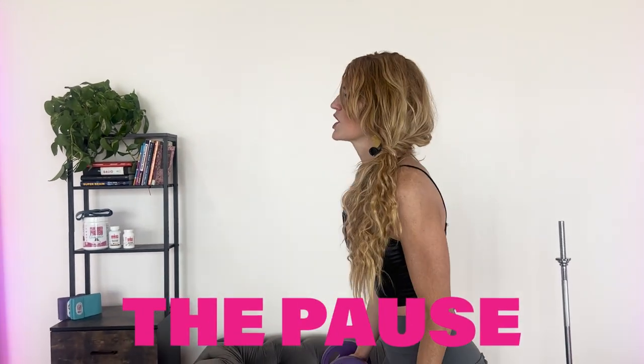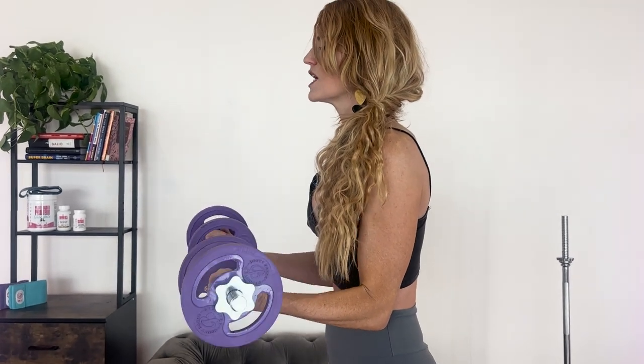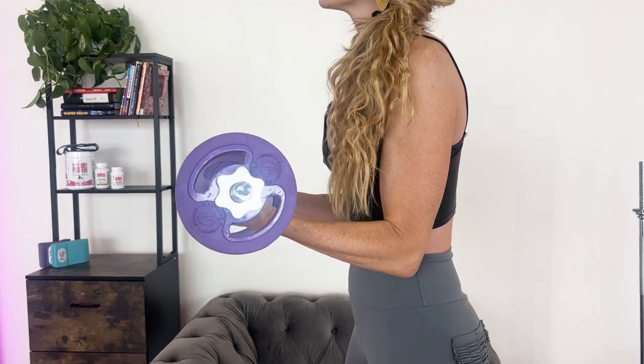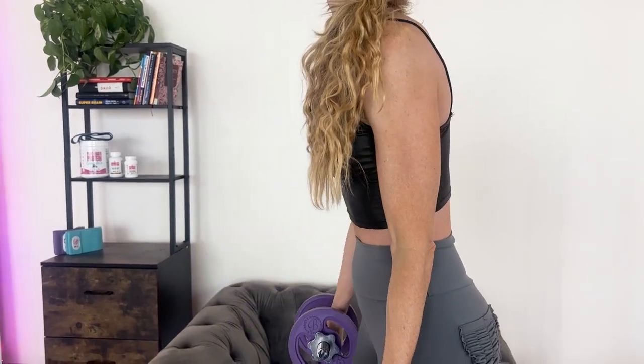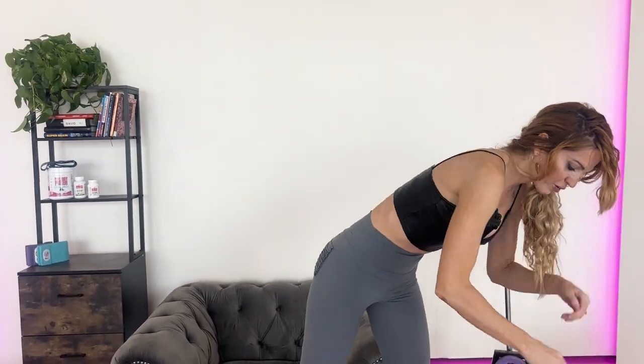The next one is the pause. This is also a tempo change. So if we were to go into a bicep curl, pause when it's the most difficult, and then carry on. Adding just those little pauses — and you can even do these in squats, like at the very bottom of your squats — would be a great time to pause. I'll give you more varieties in the workouts.